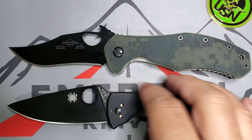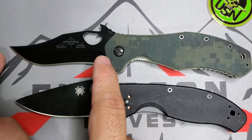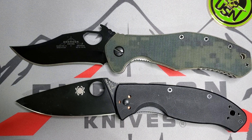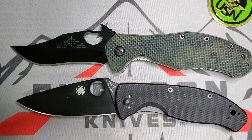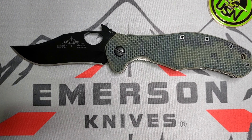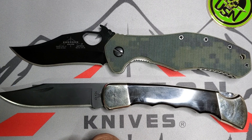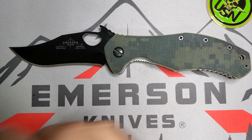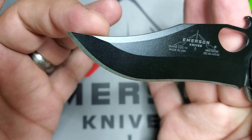Let's do some quick comparisons. This is how it compares with the Spyderco in terms of dimensions — we're talking about a 3.5 to 3.6 inch blade and 8.5 inches overall. Perfect for EDC, perfect for everyday carry. Let me show you how it compares with the Buck 110 — we know the Buck 110 is a big knife, so that's how it stacks up.